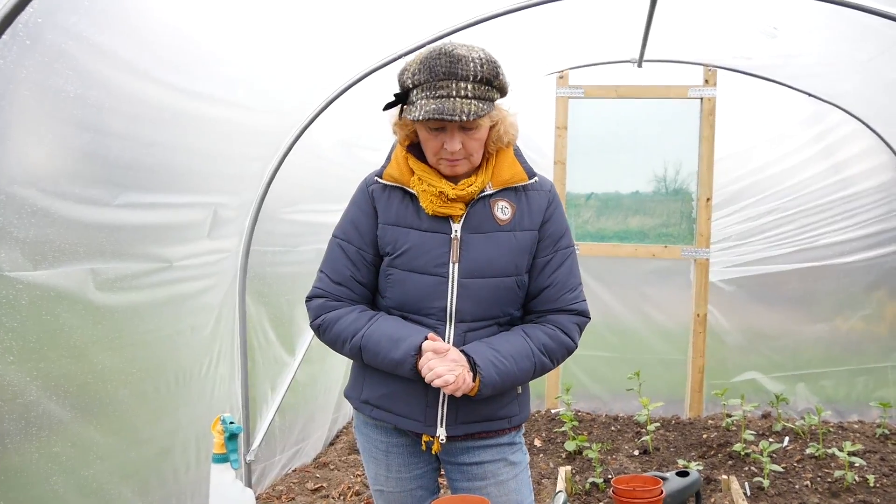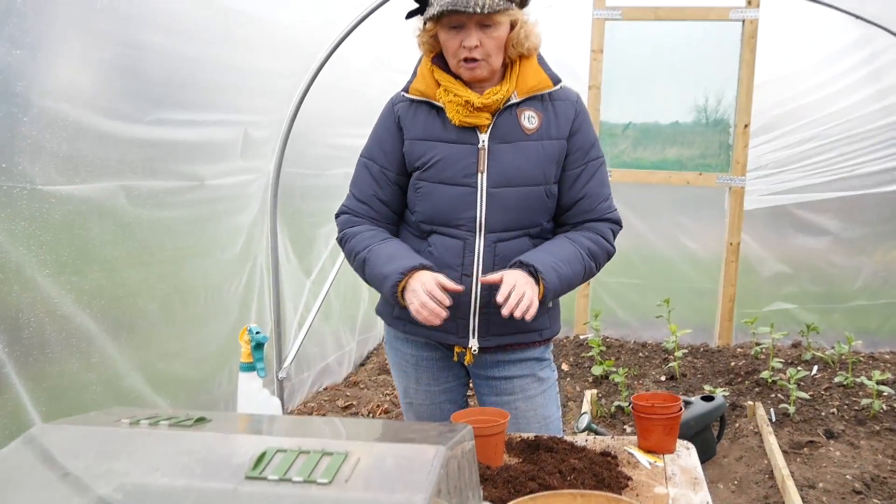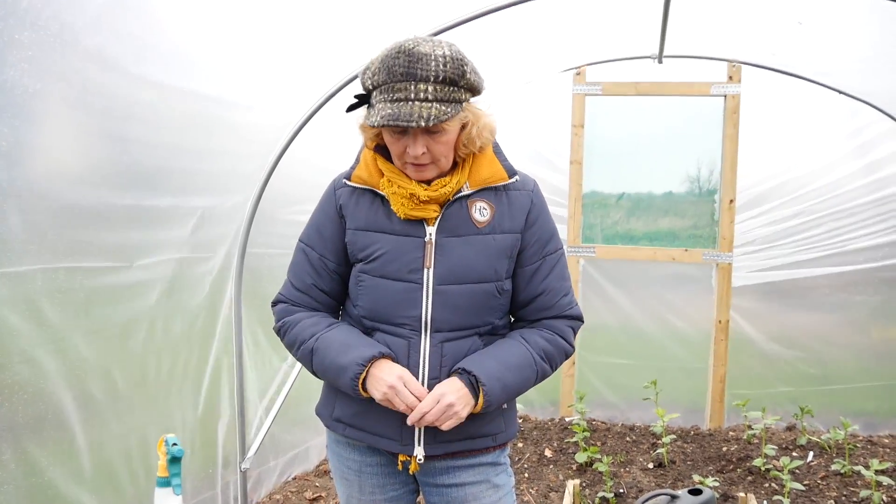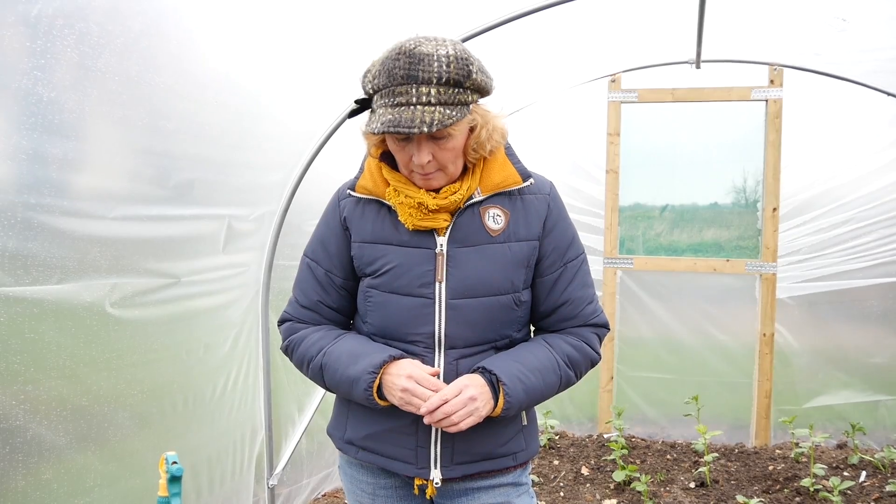Today we're going to sow some pepper seeds — chili peppers to be exact. You can actually grow sweet peppers or chili peppers in exactly the same way. It's the month of February, so it's a good time to start them because they need a long growing season. You can sow them up until about March time; once you get past March you start to get a little bit late.